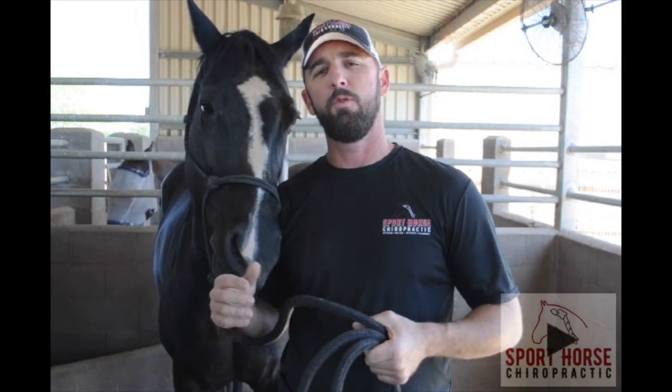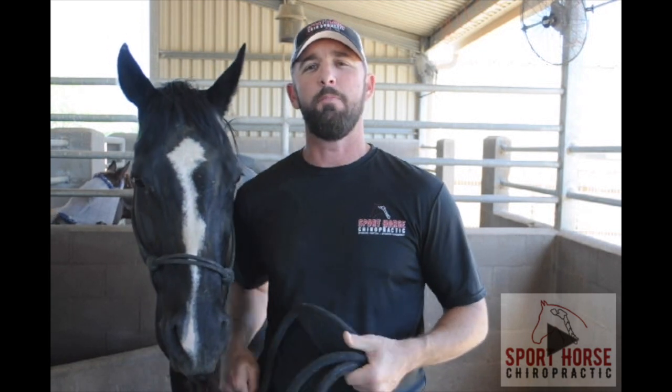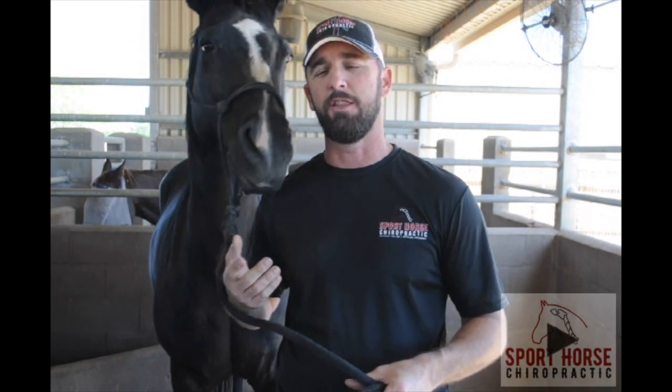A lot of times when we have problems with one of the front legs, we assume it's mostly a shoulder problem or something's wrong with the foot — like an abscess, laminitis, or what have you. But I think many of the problems that occur in the front legs have to do with accessory motions and lack thereof. So I want to discuss the anatomy of the knee, the joints within it, and just give you an overall better understanding of your horse's anatomy.